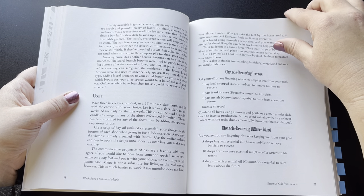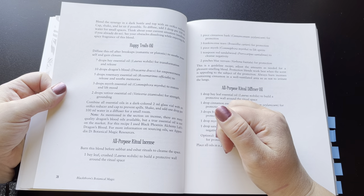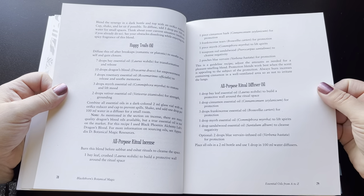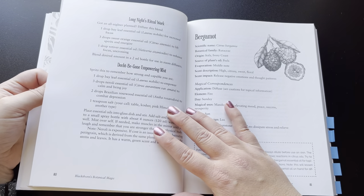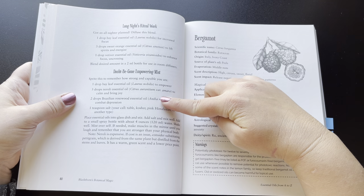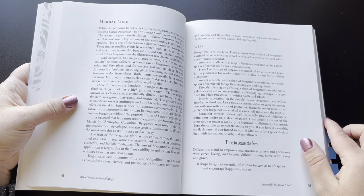Each herb also has different types of things you can craft — spells, whatever you can do with the oils. For bay laurel, for instance, it has an obstacle-removing incense, obstacle-removing diffuser blend, happy trails oil, an all-purpose ritual incense, and all-purpose ritual diffuser. She's got different ways to use each specific oil. This one also looks like it has a long nights ritual work and a doubt-be-gone empowering mist. That's pretty much the format throughout the book for all the herbs.